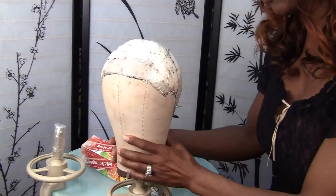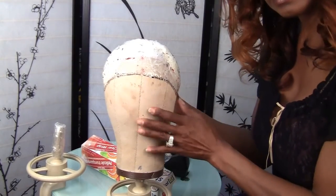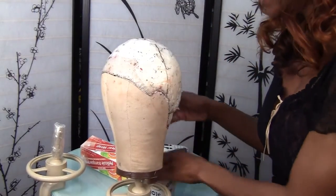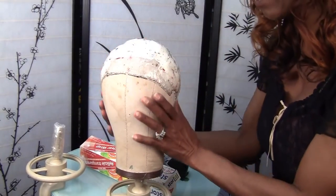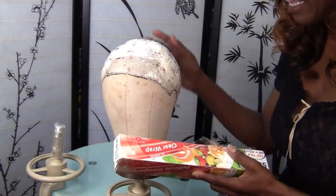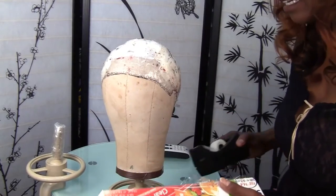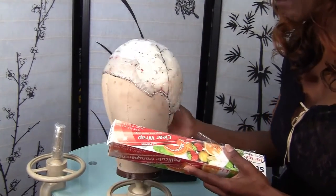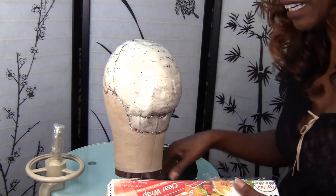What I decided to do instead of using my head — since this is already a perfect match — is I'm going to cover this with clear plastic and then put scotch tape over it, and just make a head mold from my old head mold instead of using my head.